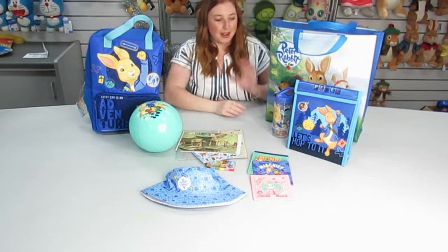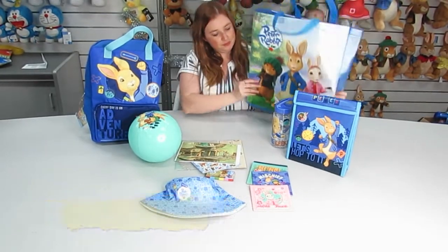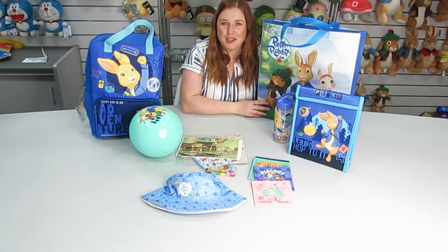All of these items come packed inside this tote bag. Jump online at showbags.com.au and get it delivered.